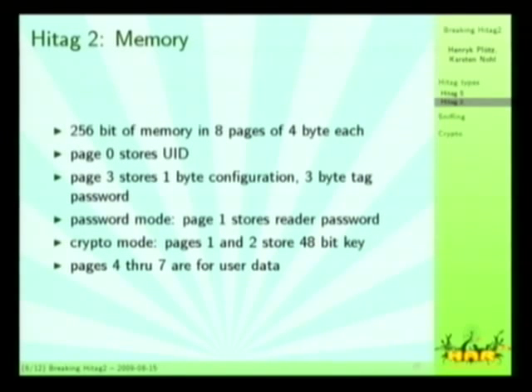HITECH-2, which is what we've looked at, is only available in 256 bits of memory, meaning they have eight pages of four bytes each. The first page stores the UID. Page three has configuration and a tag password. The last four pages are freely configurable for user data, and the remaining pages store secret data, which is either the key or the password.